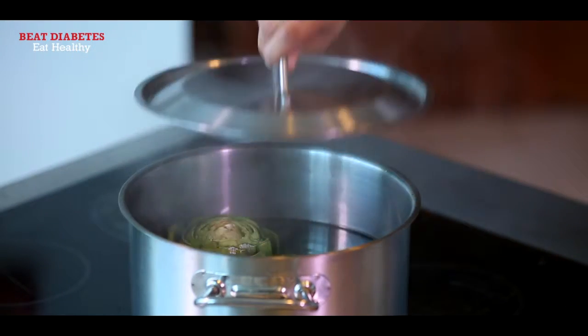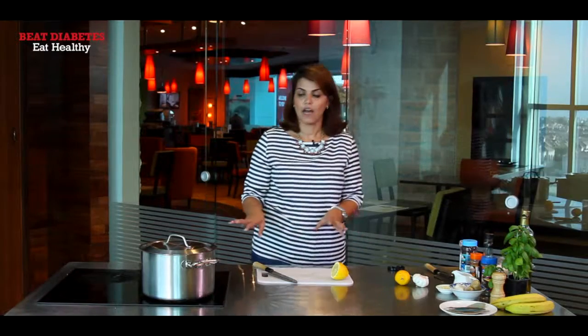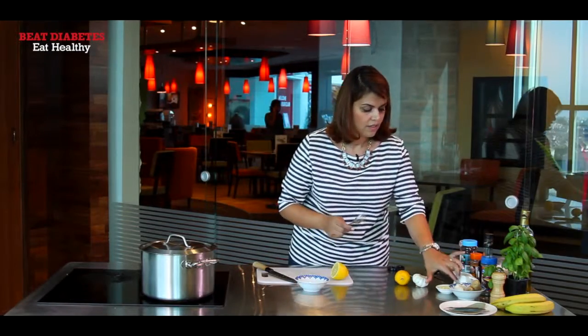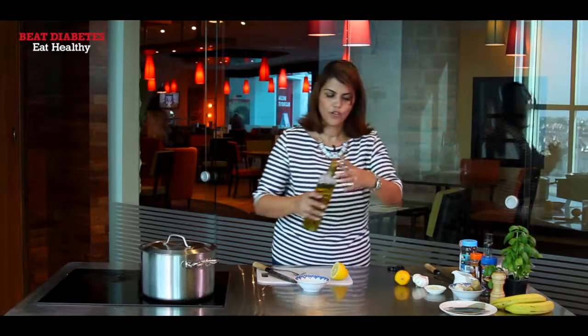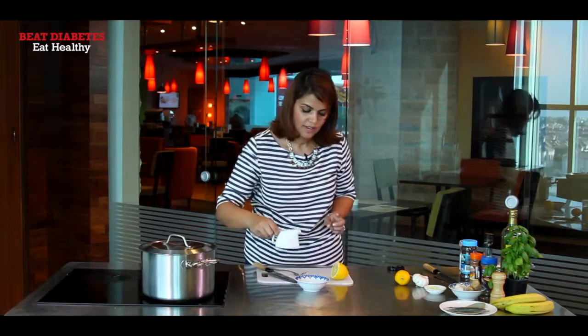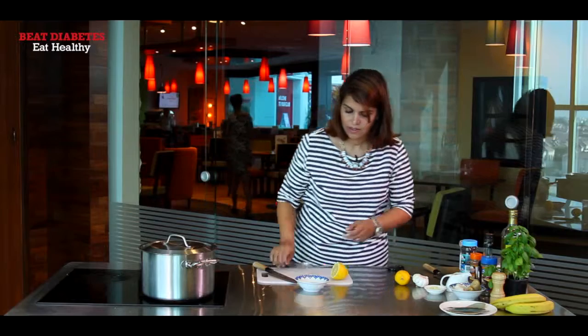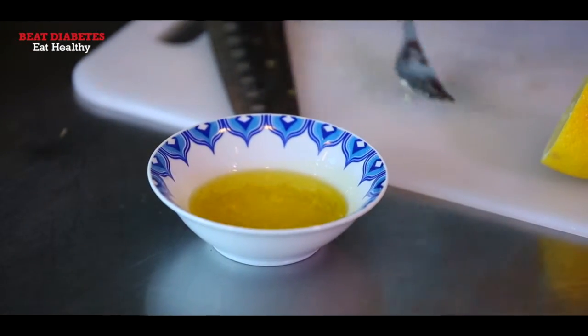You just need to leave this to boil for about half an hour and then it's ready to eat. So in the meantime, while the artichoke is cooking, I'm going to create my dipping sauce. You need a bit of garlic, a bit of olive oil, and some squeezed lemon juice. Mix it all together and your dipping sauce is ready.